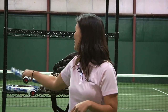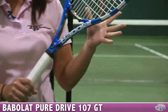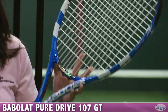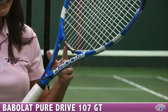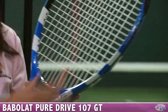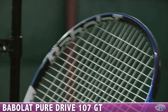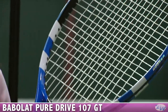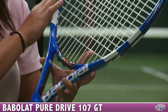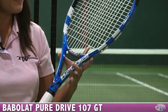But first up, I want to show you some new rackets from Babolat. These are up for pre-order now and will be in stock later this month. This is an update to the PureDrive 107 — it's the 107 GT, and that GT refers to the graphite tungsten mixed into the frame of this racket, adding some nice stability and great feel.